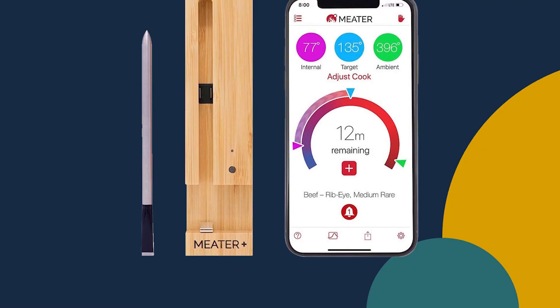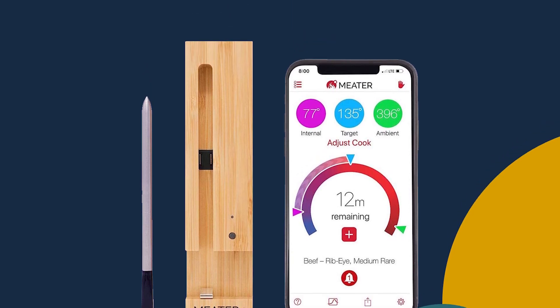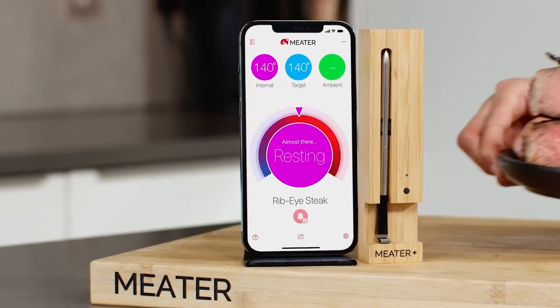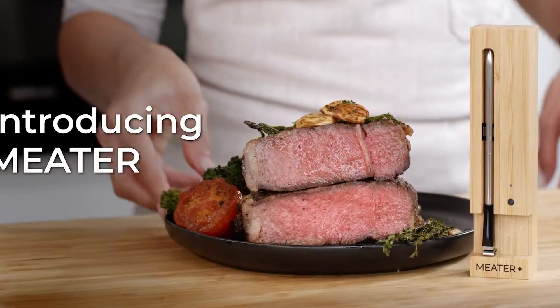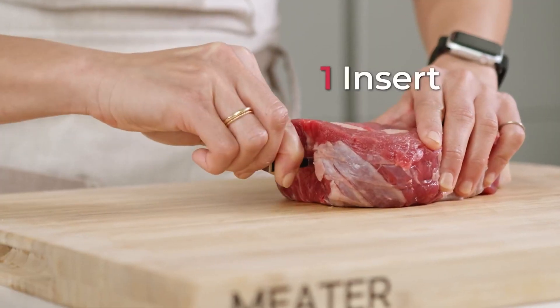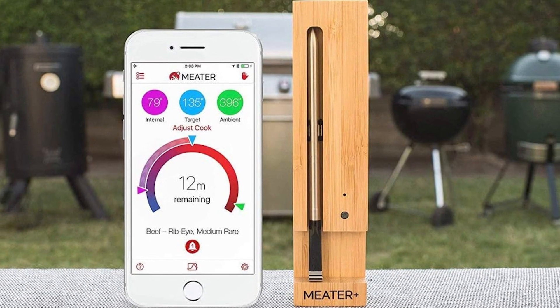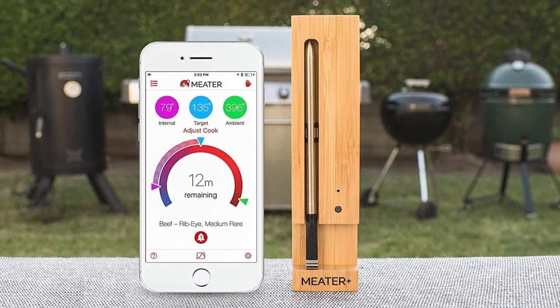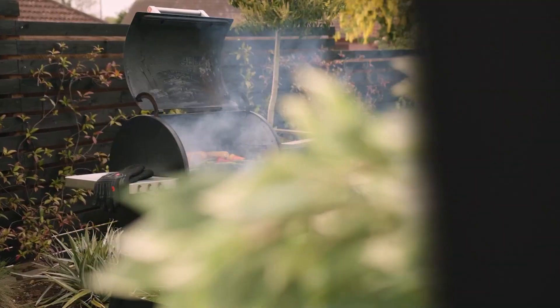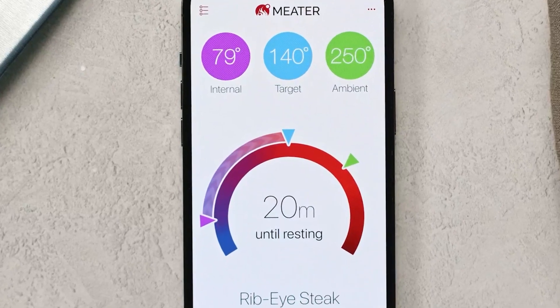In terms of performance, the Mueller Multi-Blade Adjustable Mandoline Vegetable Slicer is an excellent choice for home cooks who want to achieve consistent and uniform cuts every time. The slicer is easy to use, with a simple adjustment dial that allows you to change the blade thickness, and its sturdy construction ensures that it will last for many years to come. The slicer is also easy to clean, with a removable blade assembly that makes cleaning up after use quick and effortless.